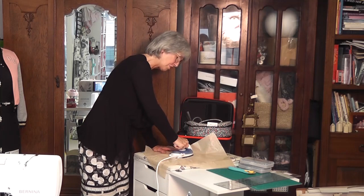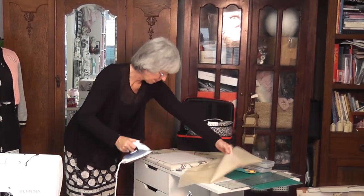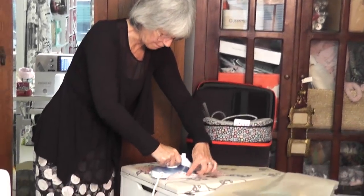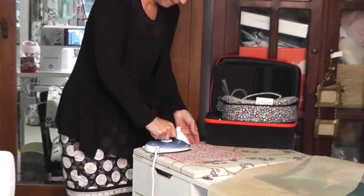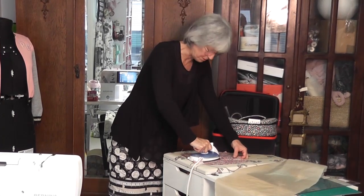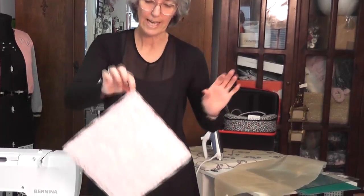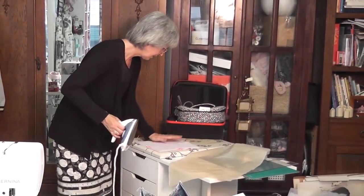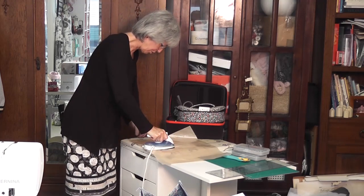Press rather than iron and make sure it's well set. Do the same to both sides — you can turn even these little irons up so they're a little bit hotter — and make sure it's stuck. Then turn it to the right side and iron again so you know it's all stuck. This particular fabric is a beautiful Liberty fabric and it's going to make a very pretty little basket. The wadding has effectively become my fabric.